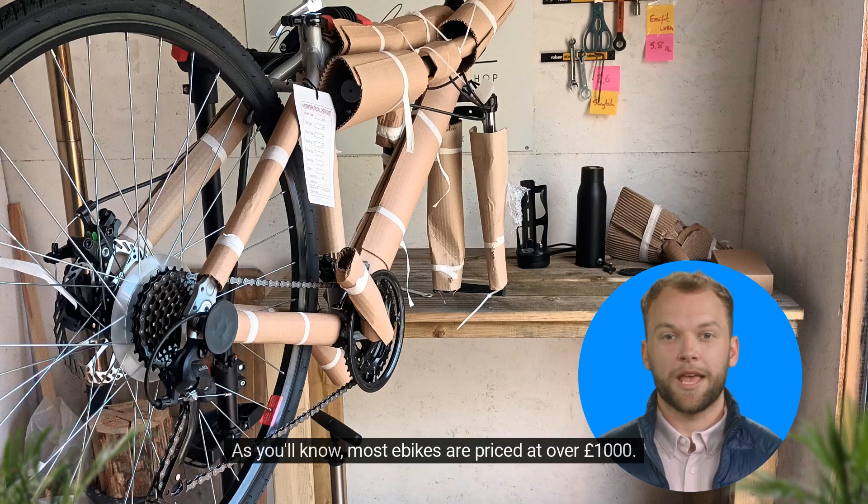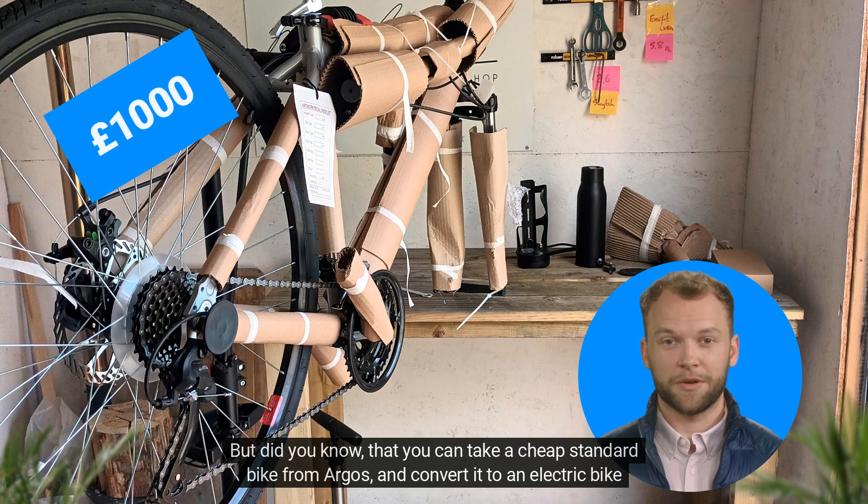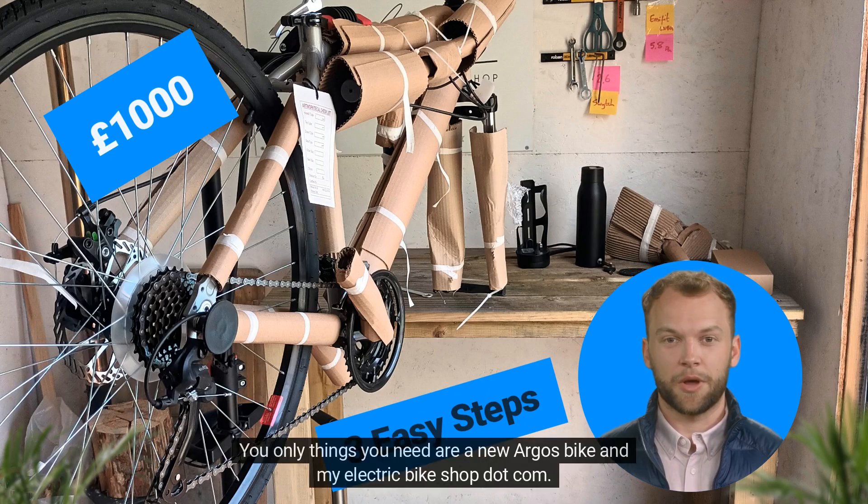As you'll know, most e-bikes are priced at over £1,000. But did you know that you can take a cheap standard bike from Argos and convert it to an electric bike in three easy steps? The only things you need are a new Argos bike and myelectricbikeshop.com.